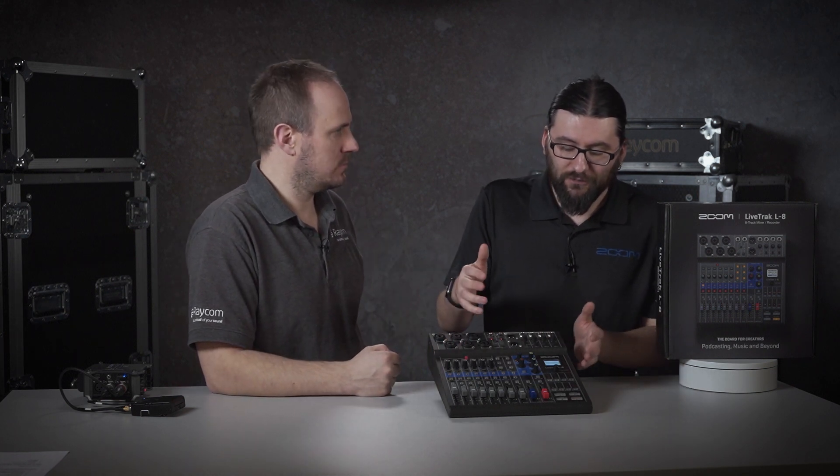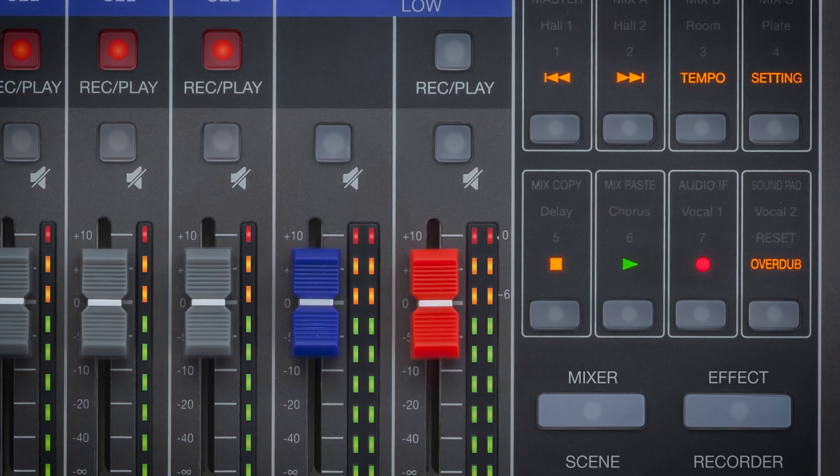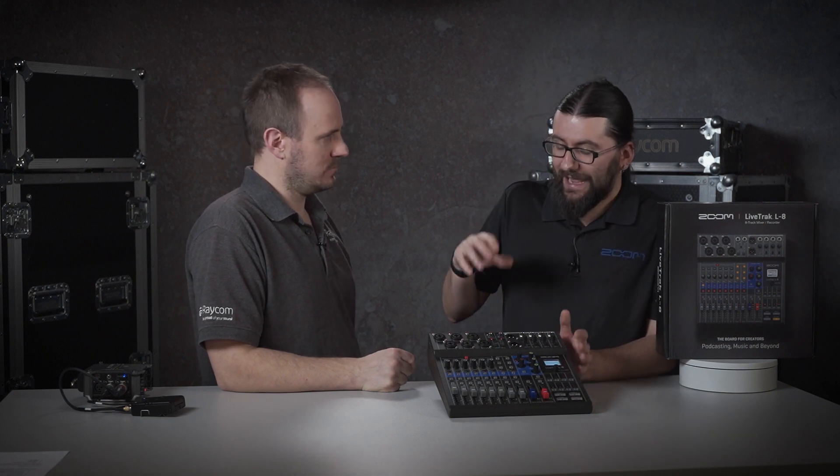Everything is nicely contained on the unit, so there aren't a lot of fiddly menus to go into. All your play, pause, scene set buttons, and settings are all on the device — you don't have to go routing through menus to find your options. If you're running a podcast it's likely you're doing it by yourself, so everything is nicely controlled on the unit and you can mix the sound knowing exactly what the audience is going to hear in the finished product. If anyone has any more questions about the L8, leave us a comment or give us a ring, get in touch, drop us an email. Thanks again to Sam for joining us.